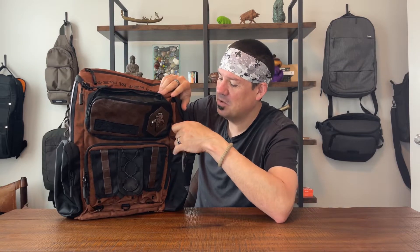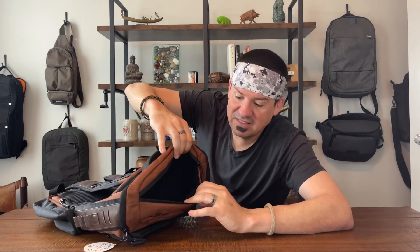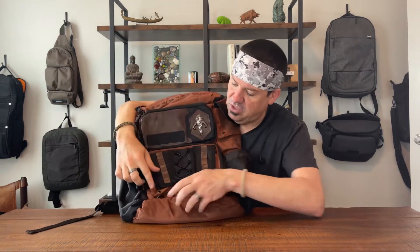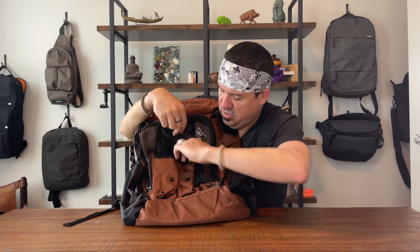First pocket — it's a drop pocket with nothing going on inside, and the size is good so you can drop your own organizer in there. Second pocket on top is a felt-lined sunglasses pocket — actually very big, so much more than just sunglasses can go in there. Third pocket: we've got one, two, three, four pin pockets, a back slip pocket, and a zippered wallet-sized pocket.